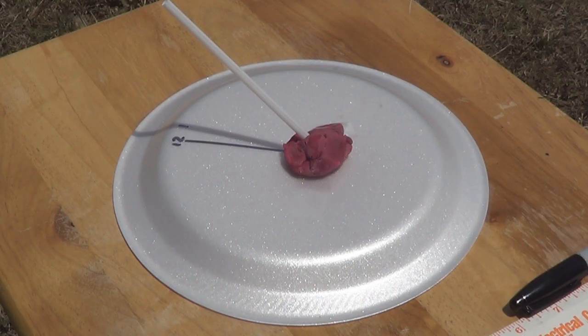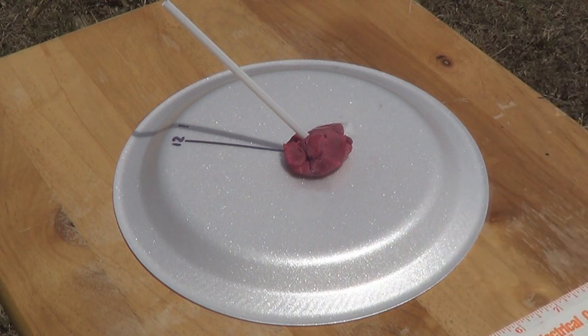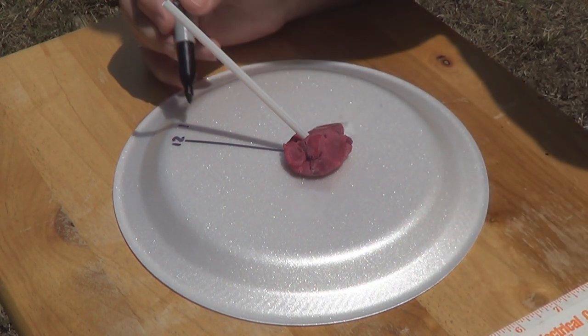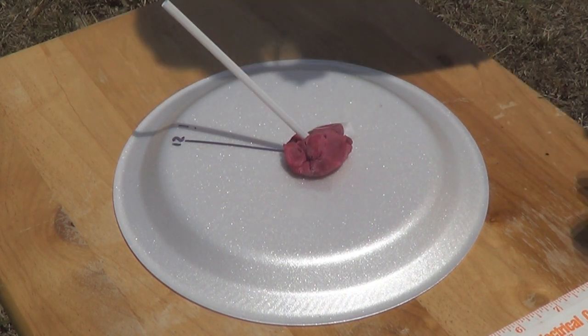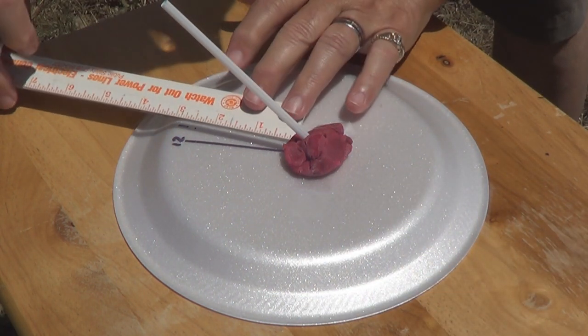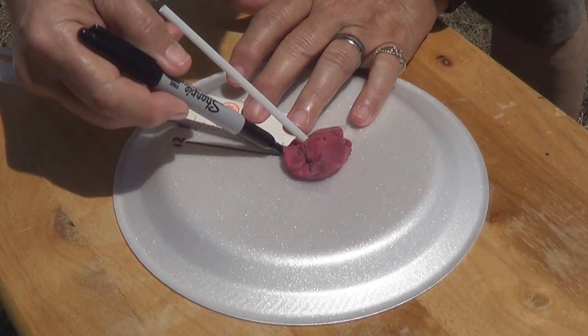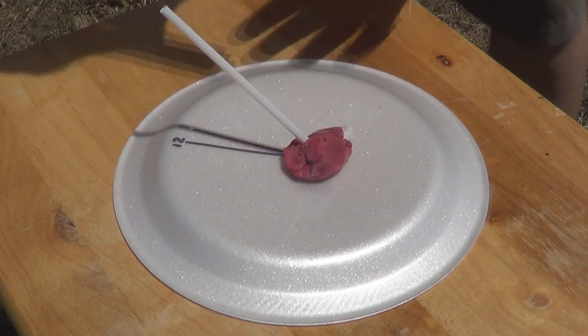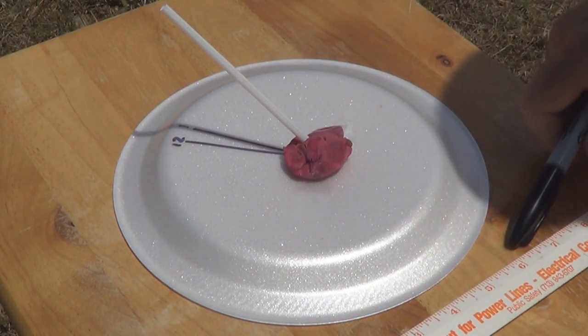We're back at 1 o'clock. I taped down the plate so it can't get moved around. You can see where the line is now — we marked the 1 up there. We're going to come over and put some little dots on it. Now we're going to draw a line, just like we did at noon. There's our 1 o'clock. Now we'll come back at 2 and do this again.